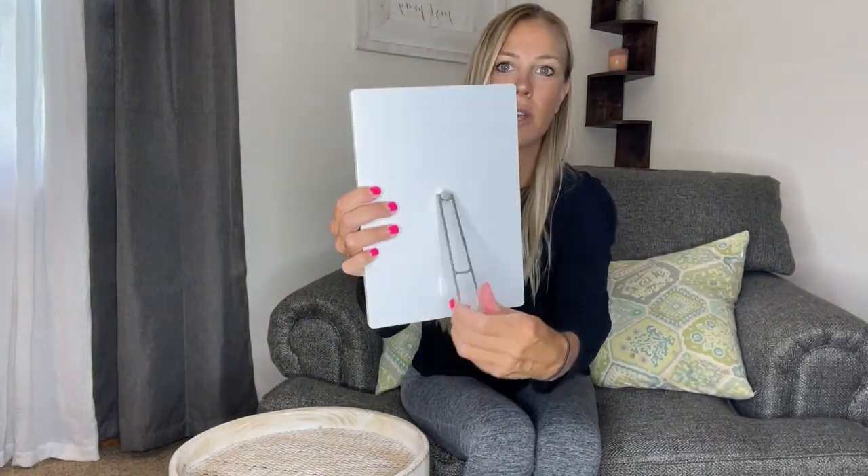The nice thing about this is it's super thin, so storing it when you're not using it is going to be no problem. It's going to have a kickstand right on the back and it's going to be 360 degrees, so whether you want to have it horizontal or vertically, you can have it any way you want.